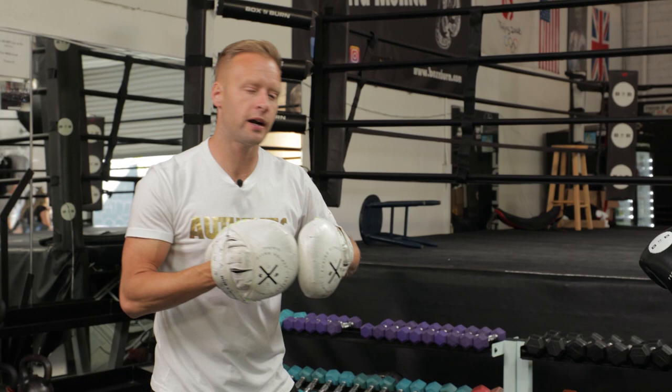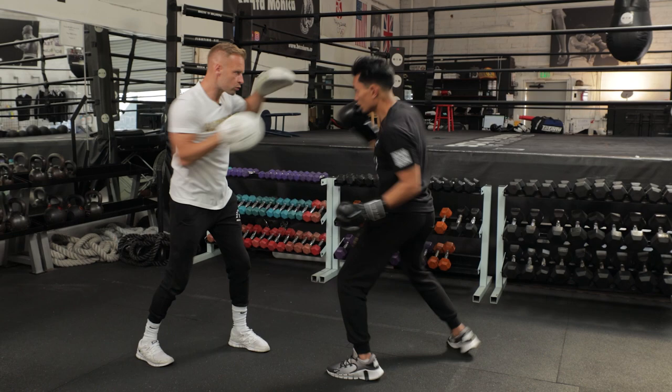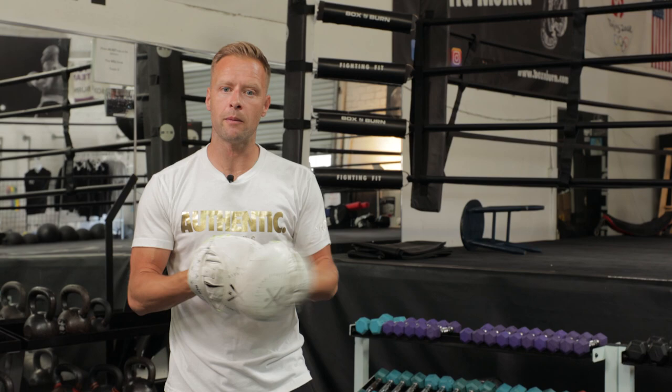What we want to avoid is where the mitt's not ready and I've got to catch up — it's too late. The boxer can't flow through the combo. Make sure you're fully extending, making sure the mitts are in place ahead of time so it can flow. One more time on this first combination: jab, slip, lead uppercut, cross. And you hear the timing and the rhythm on that. So that's my first combination — jab, slip inside, lead uppercut, cross.